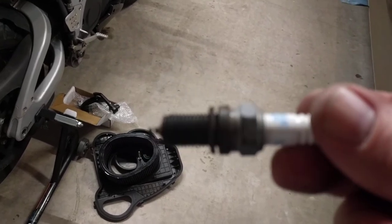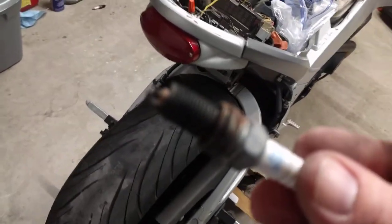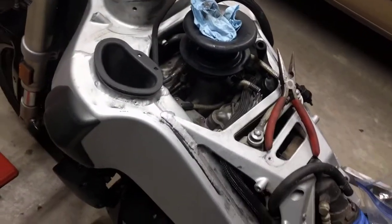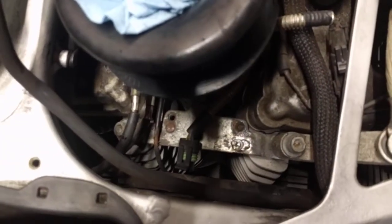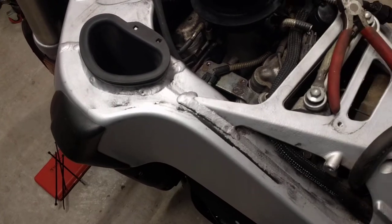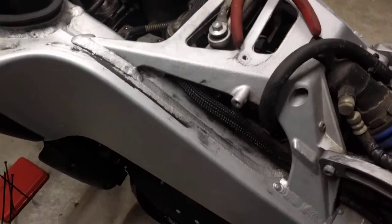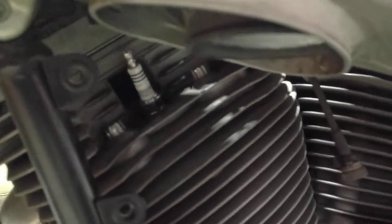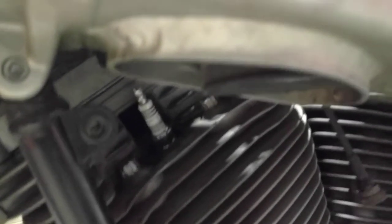I could have taken them out with my hand if I turned hard enough - there was no torque on them at all. The iridium plugs that are in there now are in fact torqued. In terms of replacing them, definitely pull the coil out and get the wires and leads out of the way first. This one was not hard at all. The other one I had to use a box end wrench, but it was super super loose. Once I put it back in it was totally fine.